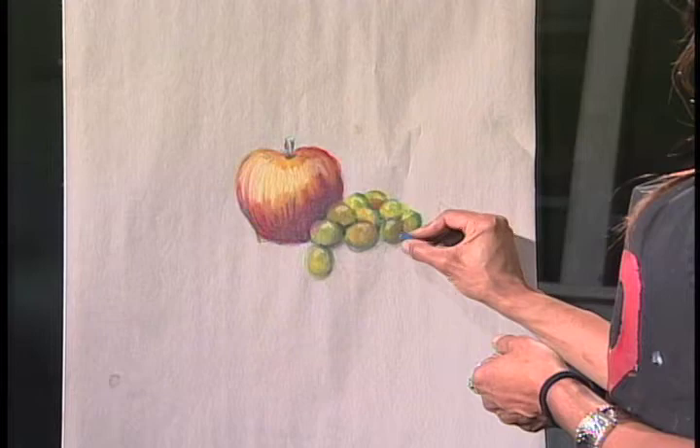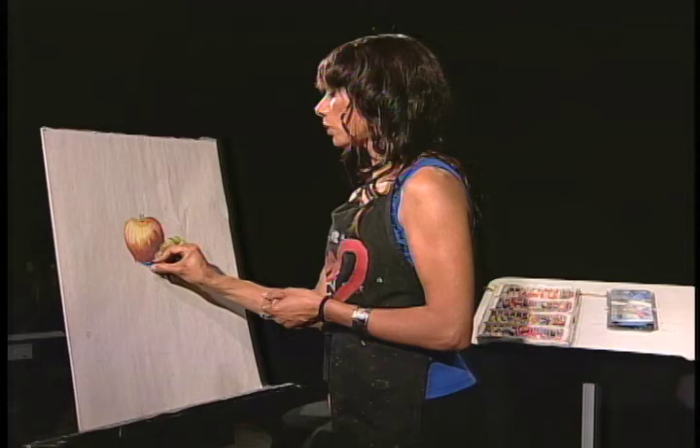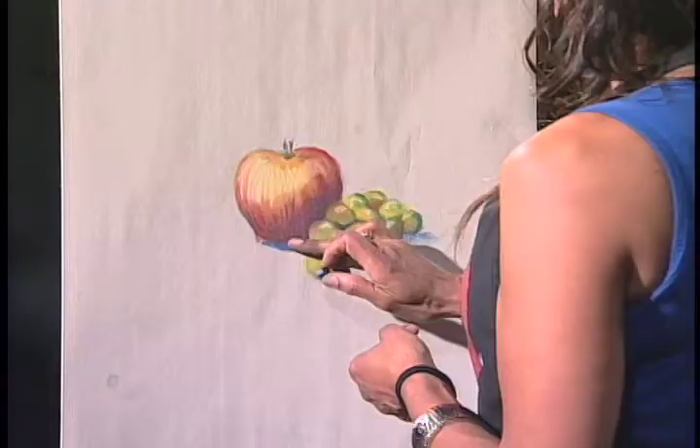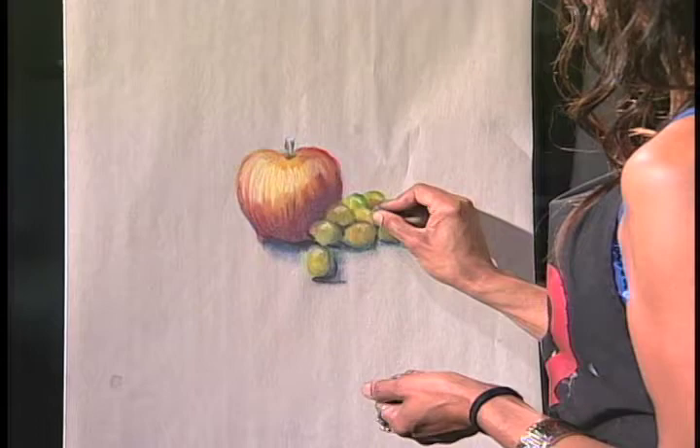Now we're going to start with what we call the cast shadows. Cast shadows are the ones we always see people draw — they'll just draw a circle, add a little shadow at the bottom and think that's a sphere. No. You've got to build it first and then add the cast shadows after that. Make sure you get those dark, dark areas.